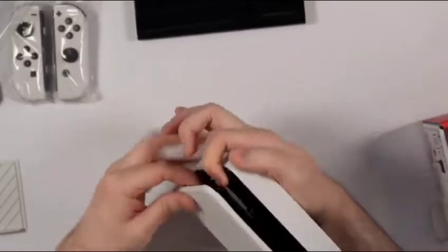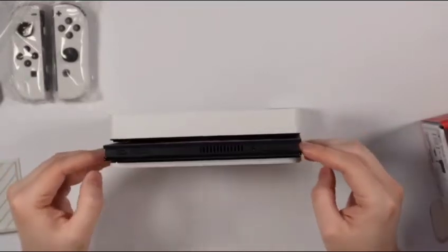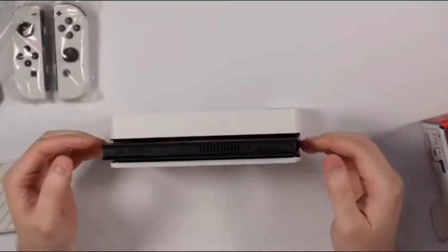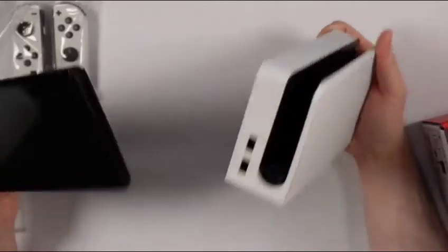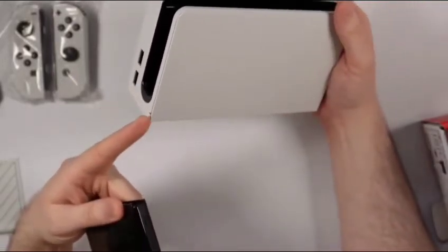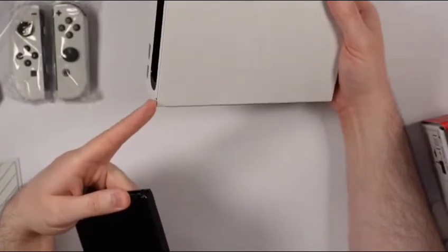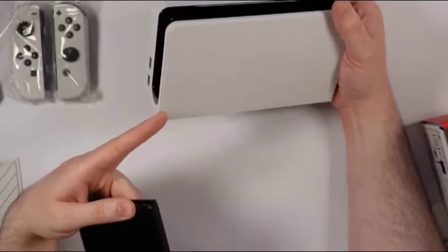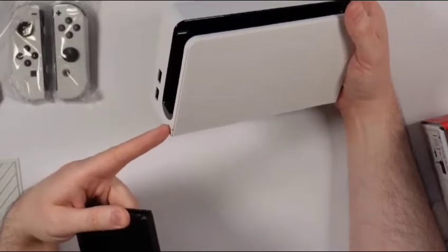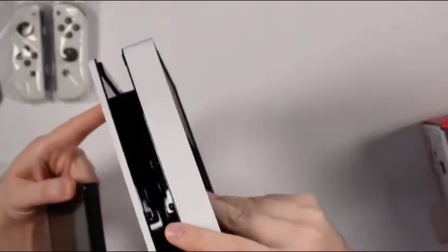Let's see how the Nintendo Switch fits in here — nice, easy to take out. You also get two USB-A slots here in the front. And there seems to be some type of LED switch here. I don't know what that's for — it's got a little monitor symbol next to it. I guess that's probably an indication of maybe if it's connected to the TV or not. I really don't know, don't quote me on that.